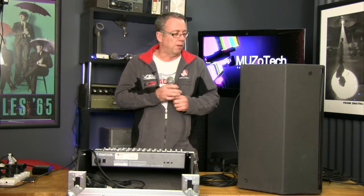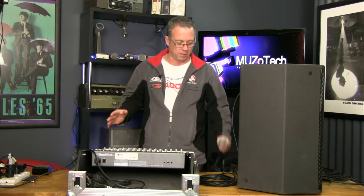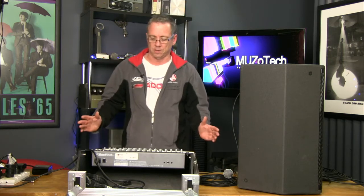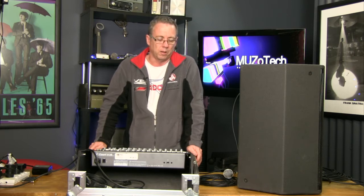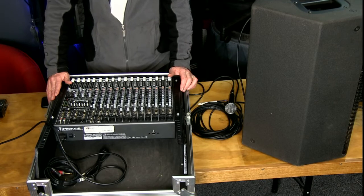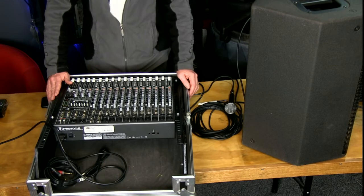So that's all for the real basic setup — this is okay for just a soloist, one vocal, or a guitar plugged straight into it. Now we'll move on to a slightly more complicated setup — not much more — but this is the system you'd start using when you had more than one input required. This unit here is a mixer, so it actually mixes more than one source.